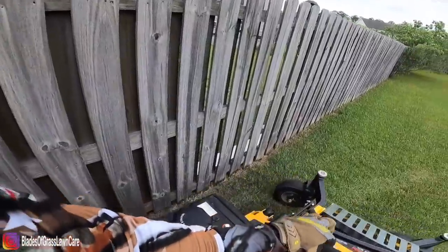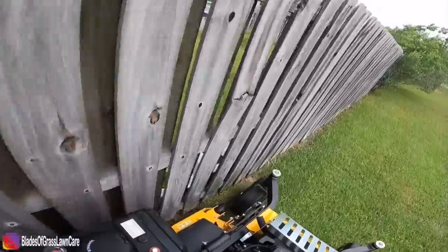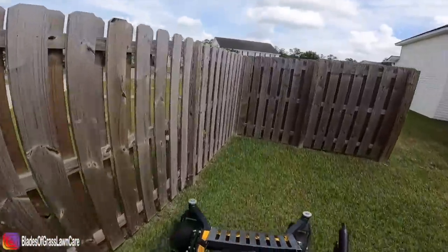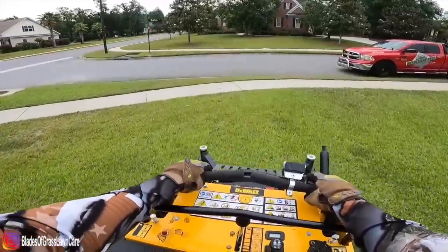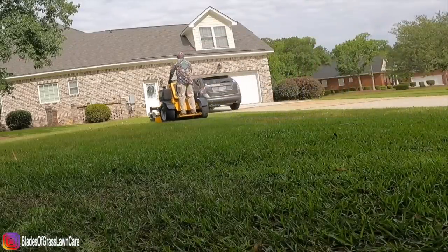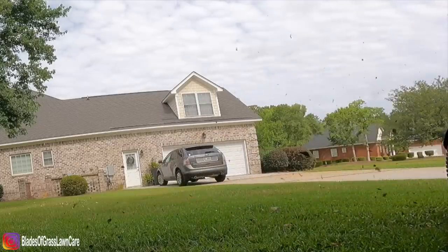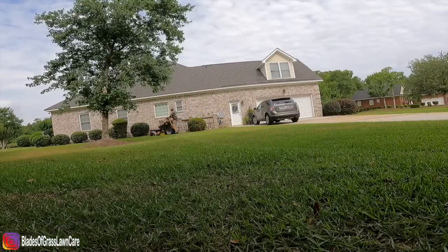Another con that I thought was going to be an issue for us was the tank. The tank is an 8 gallon fuel tank, and at the beginning I was under the impression that it was too small — that throughout the day we'd probably have to stop and refill. But no. At the end of the day we had no issues, because what we do every morning is fill up before we start mowing. We had zero issues when it came to running out of fuel or having to stop and refuel. The 8 gallon fuel tank wasn't an issue at all.